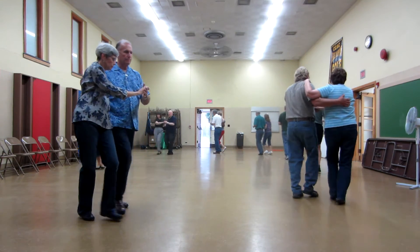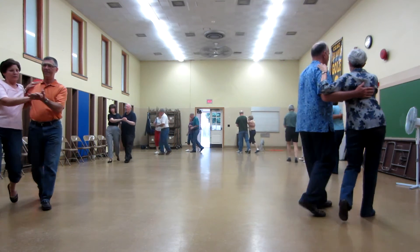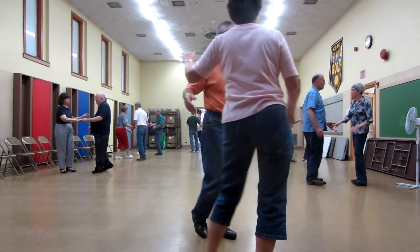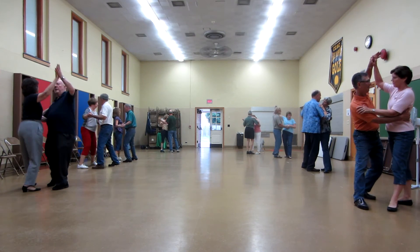Slow open line four to semi. Two forward two. Slow open line four to semi. Rock and face. Side drop close. And a side quartet. Woo!